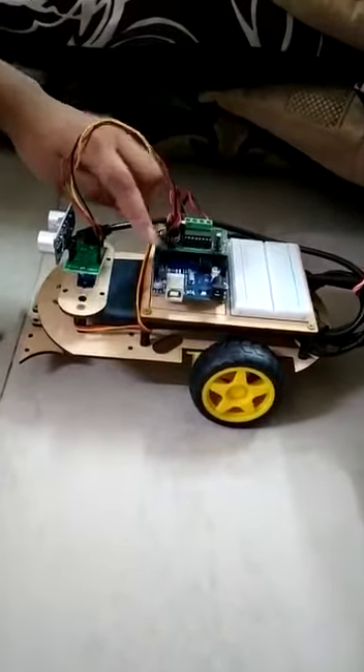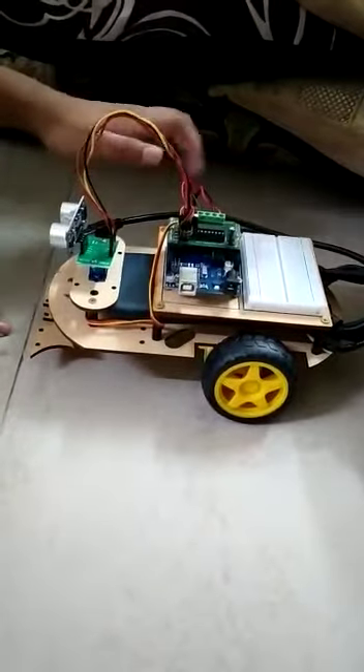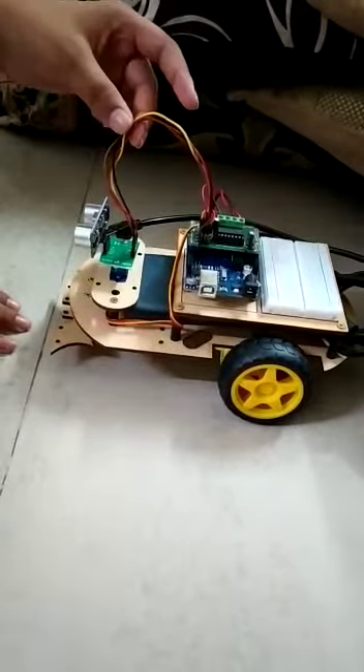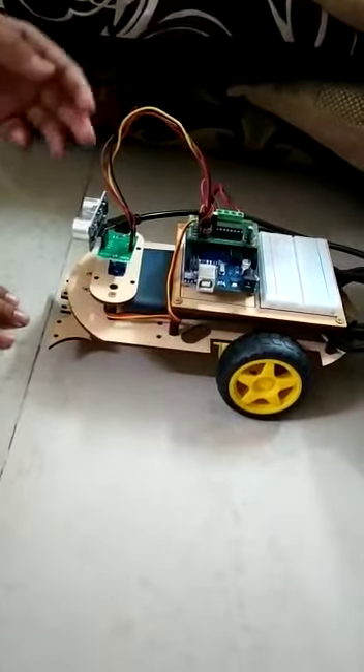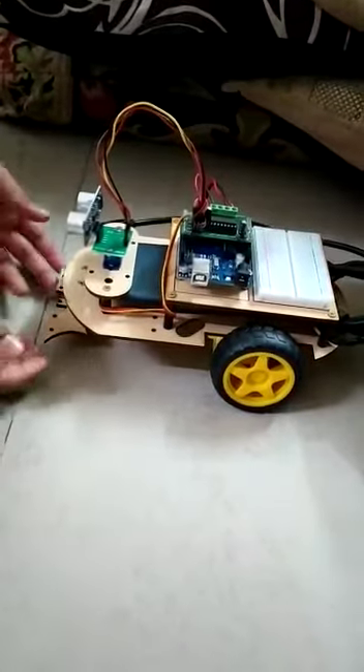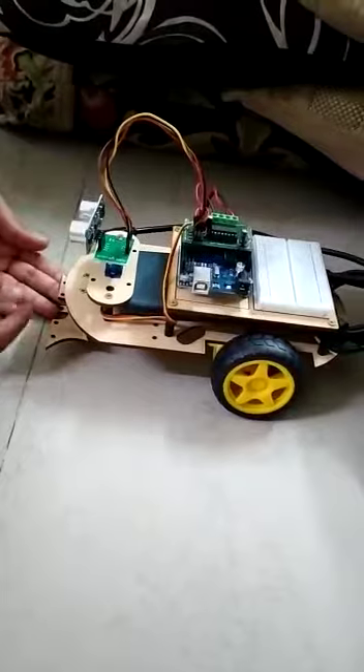It is made up of an Arduino board, a motor shield, a breadboard, an ultrasonic sensor, some jumper wires, two DC motors, and two rubber wheels. And under this car, there is a caster wheel.